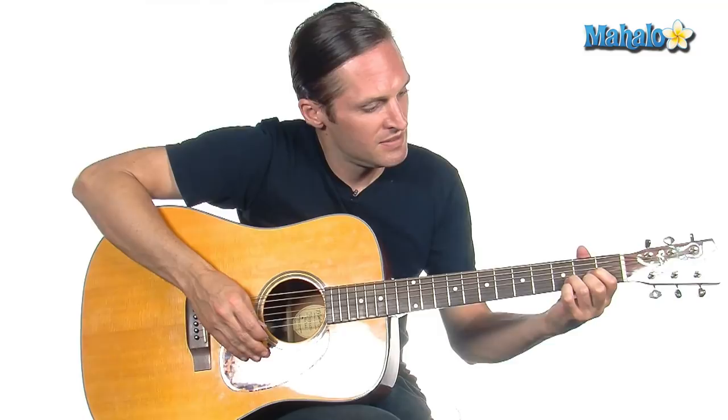Hey guys, it's Jay from Mahalo. We're going to learn Your Song by Elton John. It's got basic chords in it, and there may be a little unfamiliar passage where we're going to do some different root notes in the bass — slash chords.